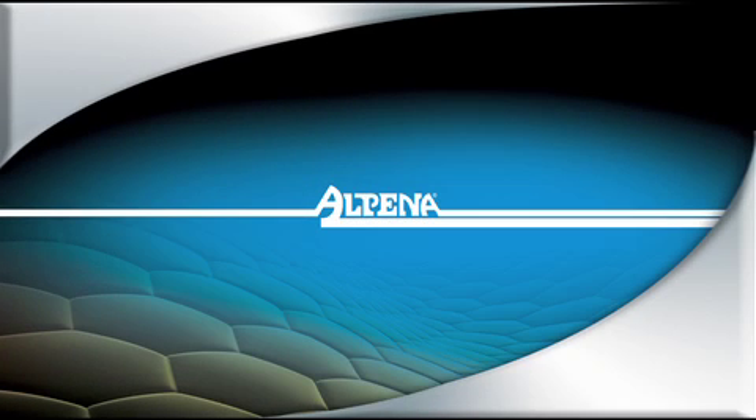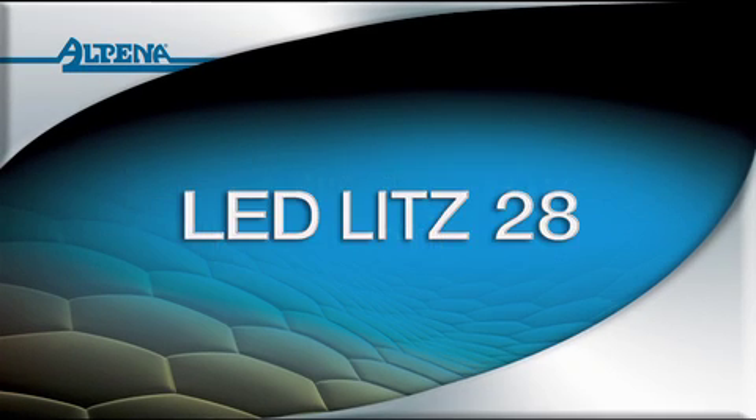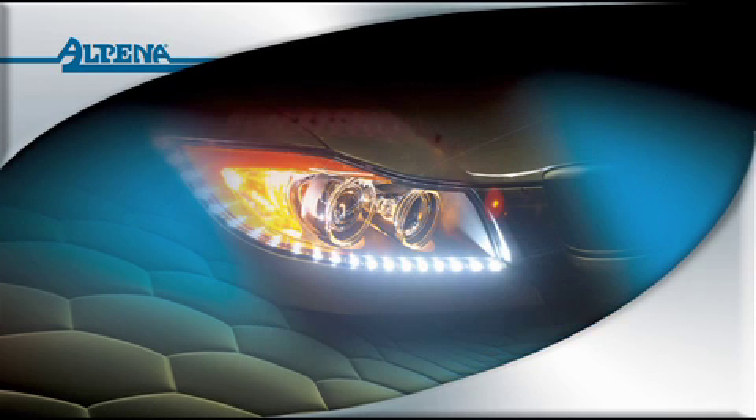Thank you for choosing Alpena Lighting Products. Today we will be installing our LED Lights 28 onto an automobile to function as an accessory driving light accent. These instructions will be applicable to most vehicles.